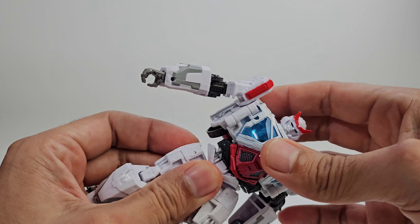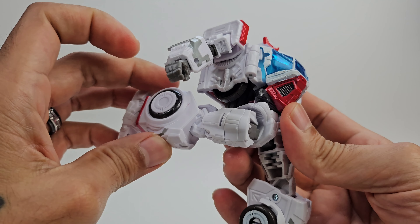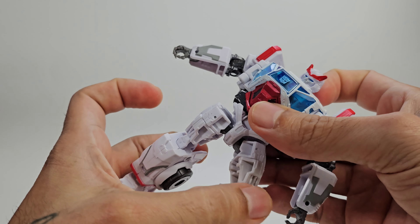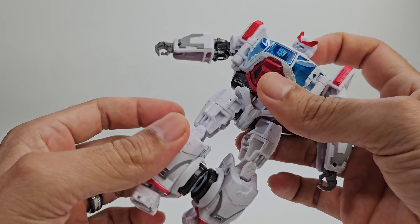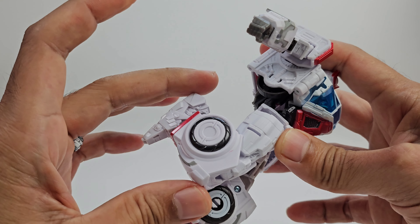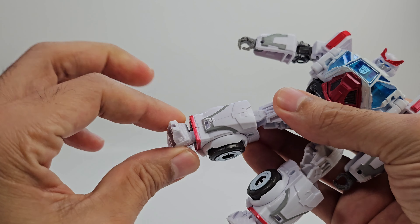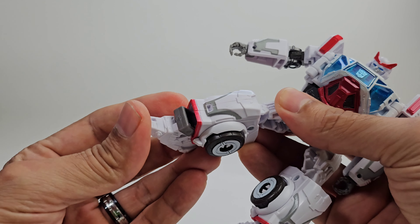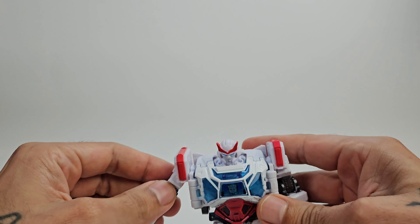You get a waist rotation, which is quite nice. The legs can kick all the way forward and all the way back with a nice range for doing splits, though they are a little loose — tried to tighten them up but they are pretty loose. You get a little over 90-degree bend at the knee, a thigh rotation, and some movement at the feet — they can go in and out due to transformation and have a little bit of side-to-side motion.